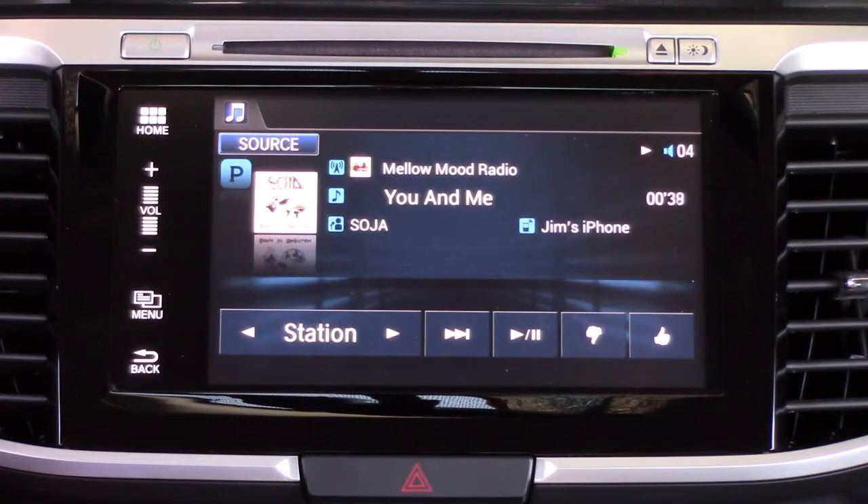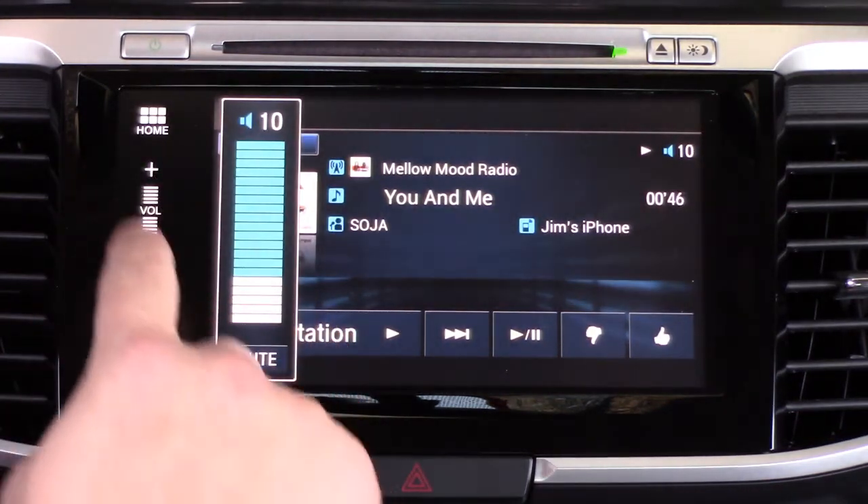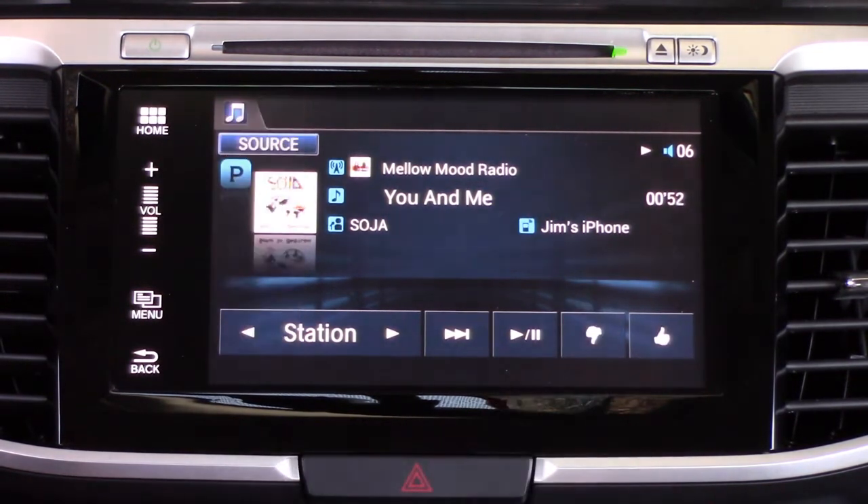You'll see we've got Pandora running right now. When you have Pandora running and you have the app from the car running, you'll see Accessory Mode on your phone. Do make sure your volume is turned up on the phone, otherwise you won't get any audio in the car.